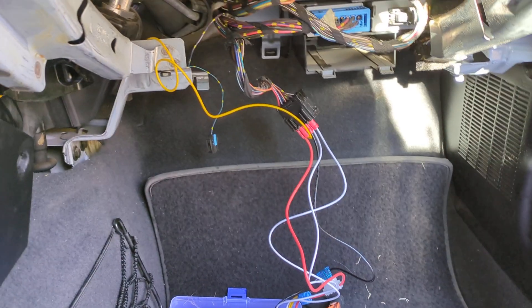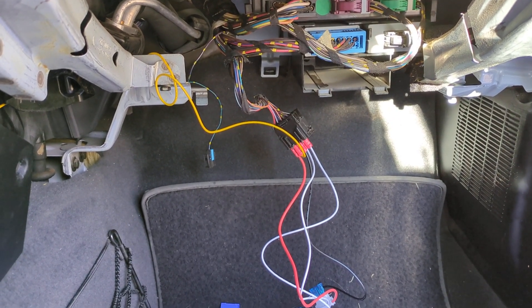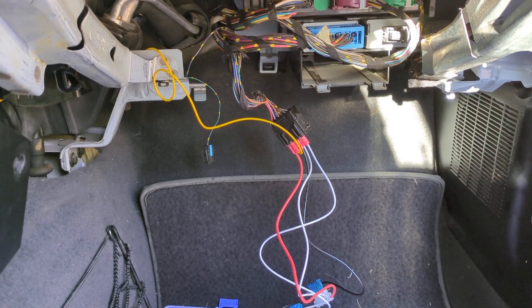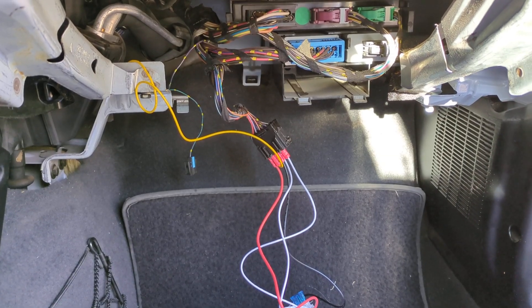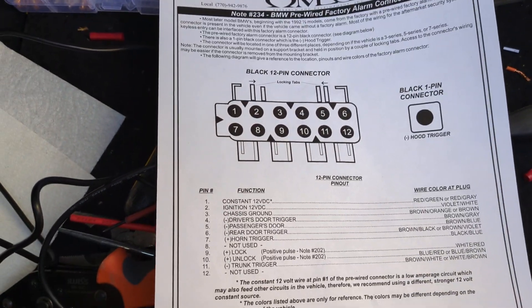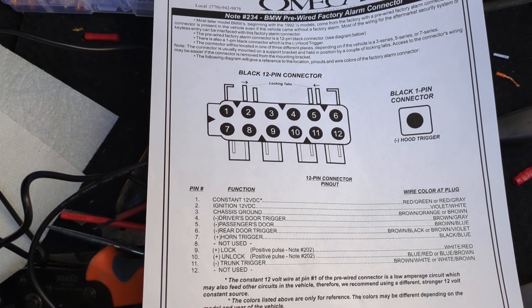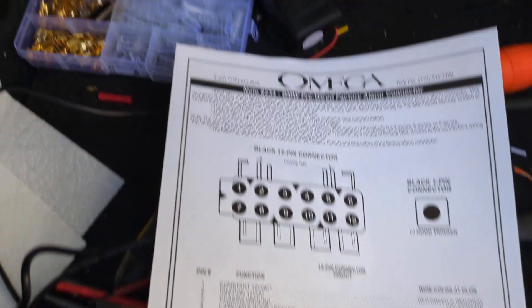I'll add to the videos out there about keyless entry in the Z3. This is a US '99, although it's pre-facelift, so it's a transition year. Wiring does vary across different models, so I poked around with a tester as opposed to trusting a diagram, although I did find this diagram which was very handy — I'll pause on that for a second.